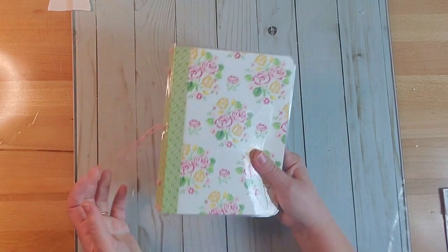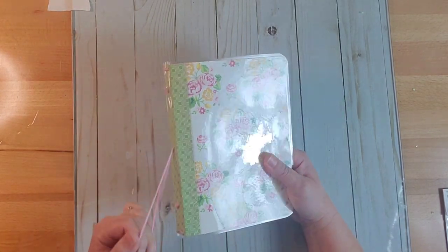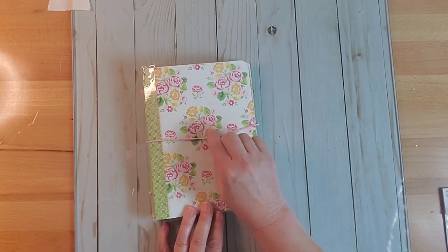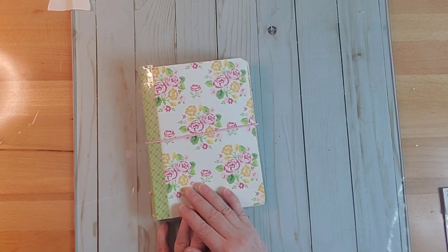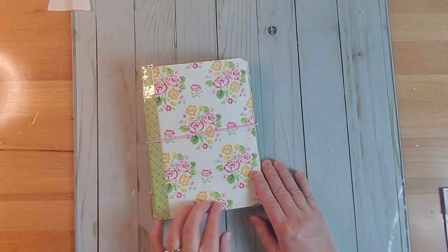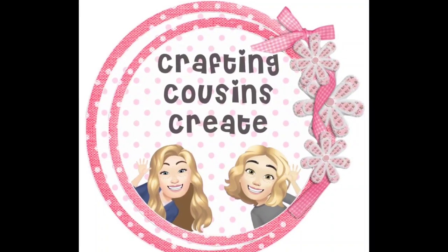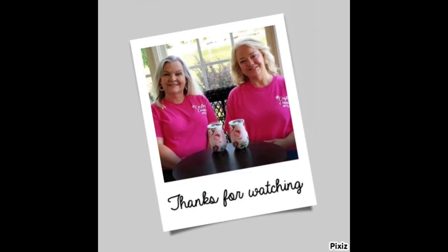I hope you enjoyed seeing how you can take some store-bought items plus some of your crafting items and have a whole new planner. Maybe we'll come in later and add some more things to the notebook, but I think this is very serviceable. I hope you learned something along the way. Thank you so much for watching today — if you saw something you like, give us a big thumbs up, leave us a comment and let us know what you think. We just love hearing from y'all and it really does help our channel grow. Bye y'all!